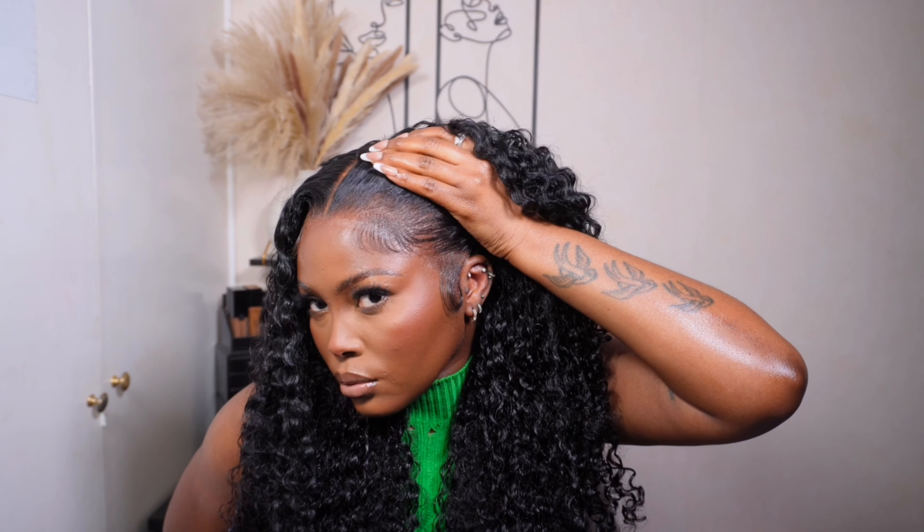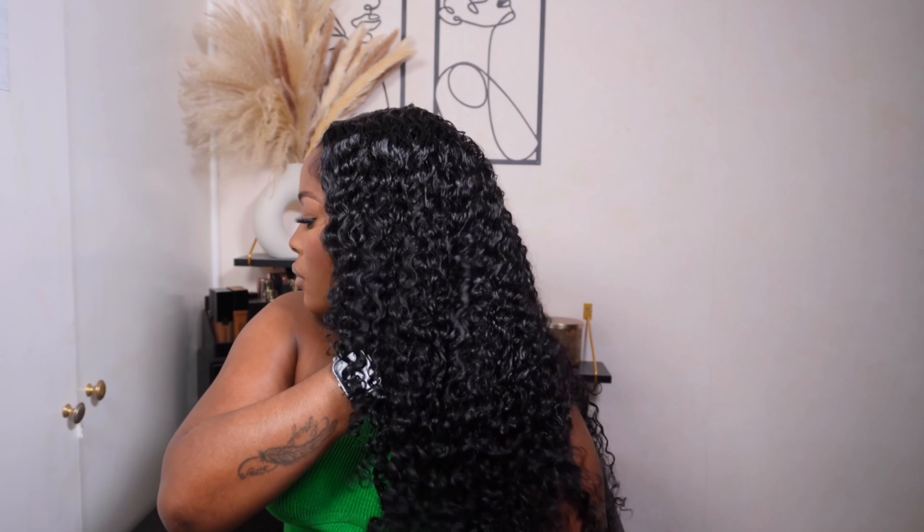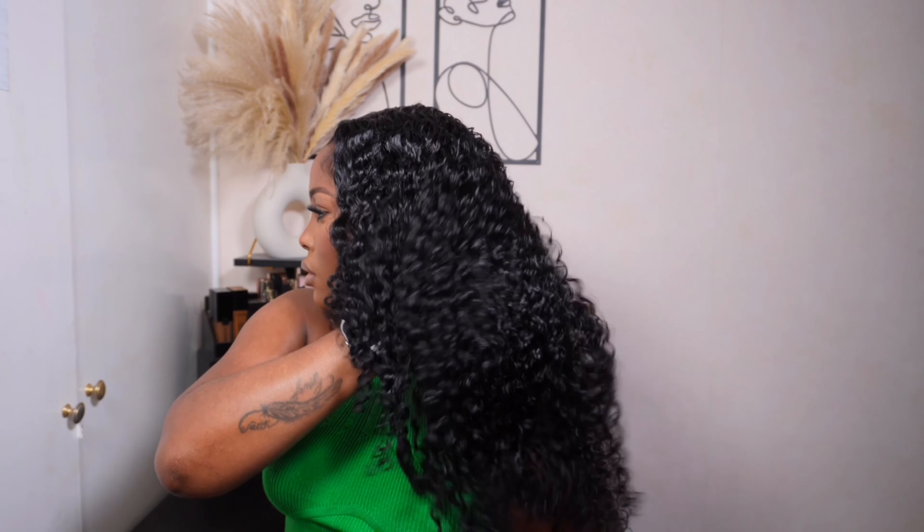Hey my loves, welcome or welcome back to my channel. Today we've got another gorgeous unit to install for you guys. This unit is from West Kids Hair and it is pre-plucked, pre-bleached, and super easy to install. Look at that density and those fluffy curls — I'm absolutely in awe. Make sure to keep watching to see how I installed and styled this unit.